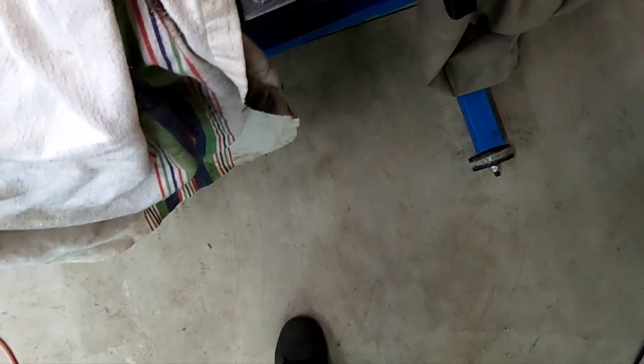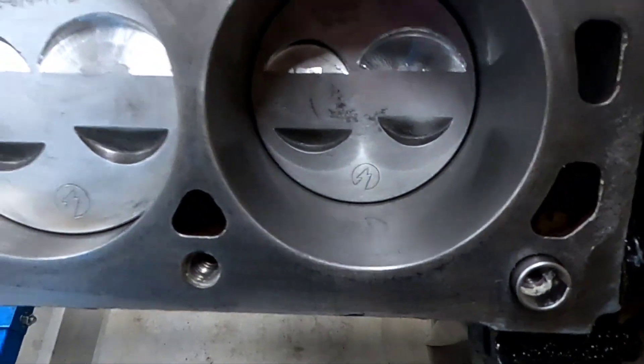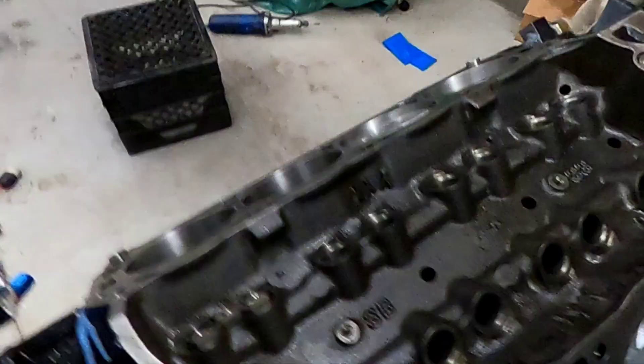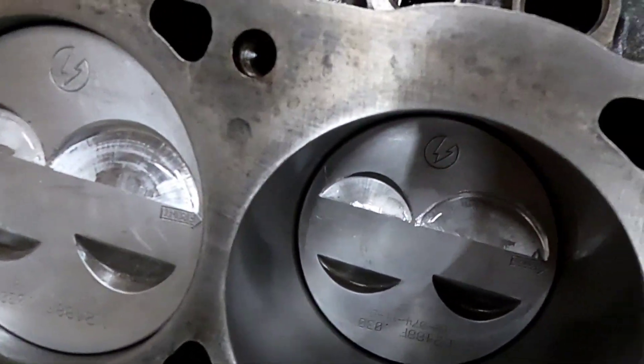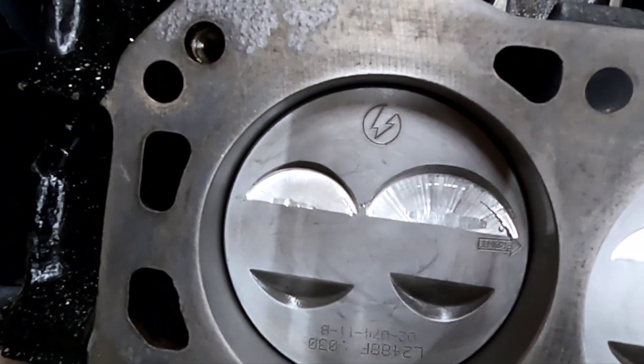So that pretty much takes care of that, and now eight more to go. They're all fly cut and all deburred with a die grinder, carbide burr, just to get the sharp spots off. No sharp spots, no hot spots.